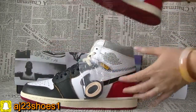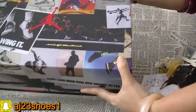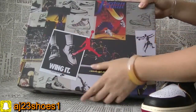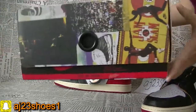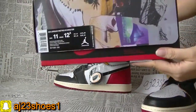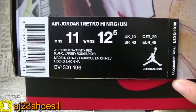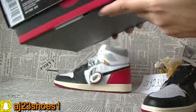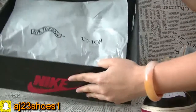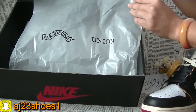Now let me show you guys the box first. This time the box is so beautiful and special, and it has so many designs. The other side also has a design logo. And this is the size label. Now check inside — this time the tissue paper is like this, Air Jordan unit.